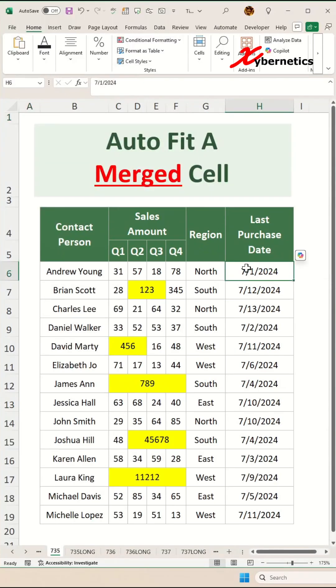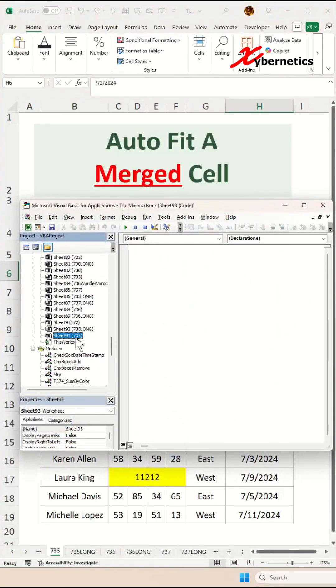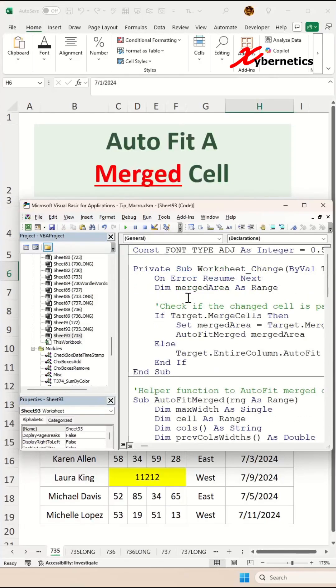We're going to start off with pressing Alt+F11 to launch your VBA editor and make sure you are on the correct worksheet and paste these VBA functions. As always, if you'd like a copy of this VBA function, please leave a request in the comment section and I'll give you direction on how you can get it.